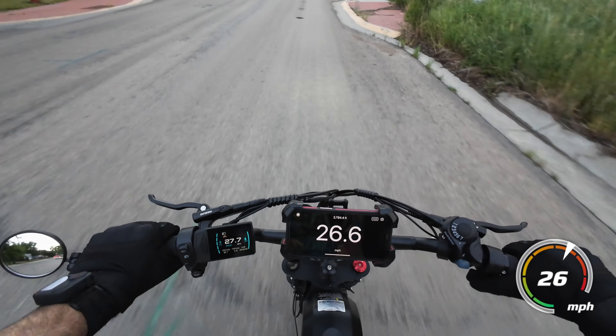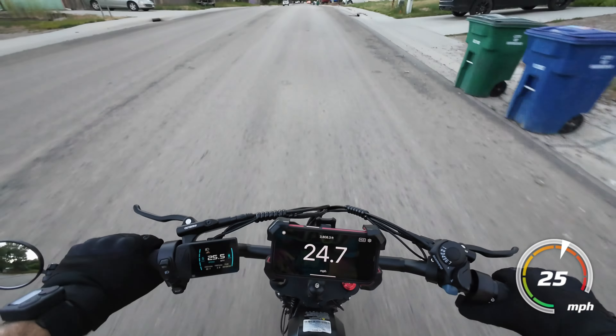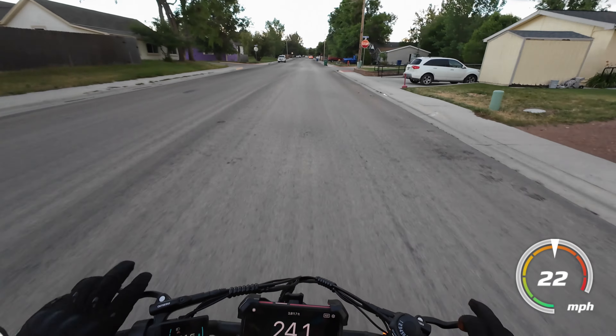This steep hill here — got a good running start, so it's going to climb up about 25 mph or so. Very nice.